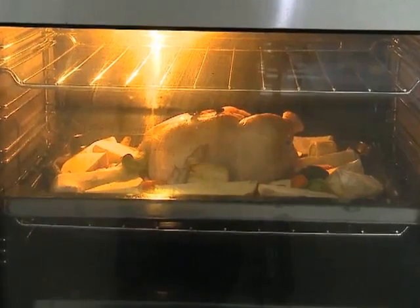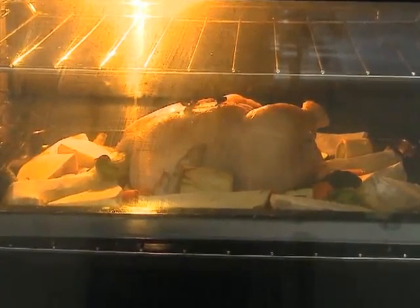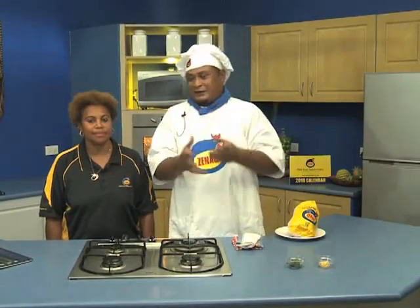Okay viewers, now you can see the Ginec Chicken Citrus and Vegetable Pot Roast going inside the oven. I'm going to cook it for 45 minutes.